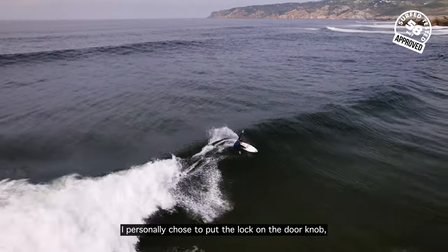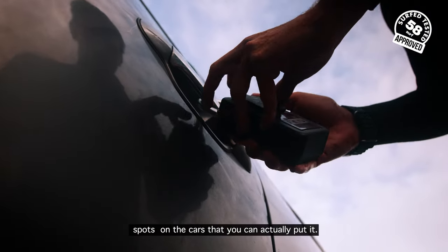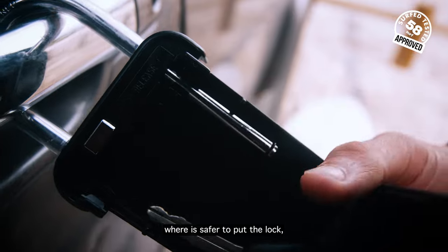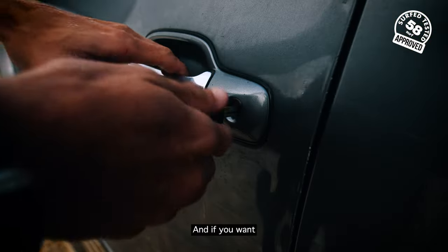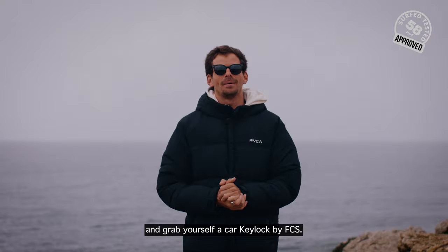I personally chose to put the lock on the doorknob, but I know there are a few other spots on cars where you can put it. If you know somewhere safer to attach the lock, just let us know in the comments. And if you want, go to the 58 Surf Shop and grab yourself a car key lock by FCS.